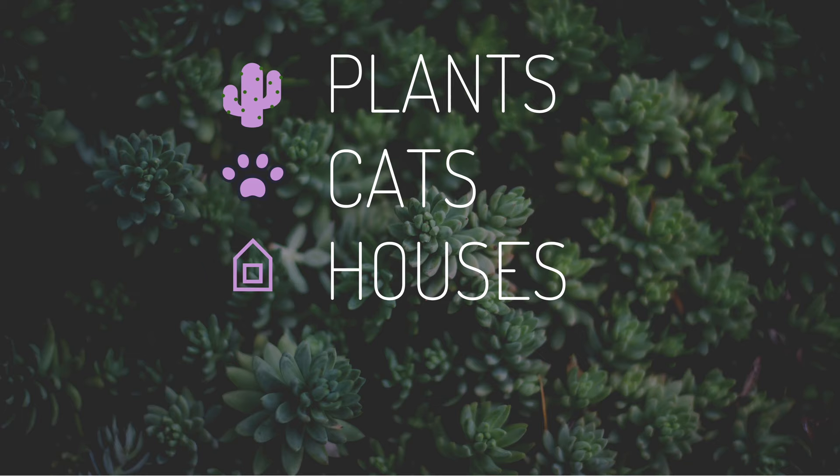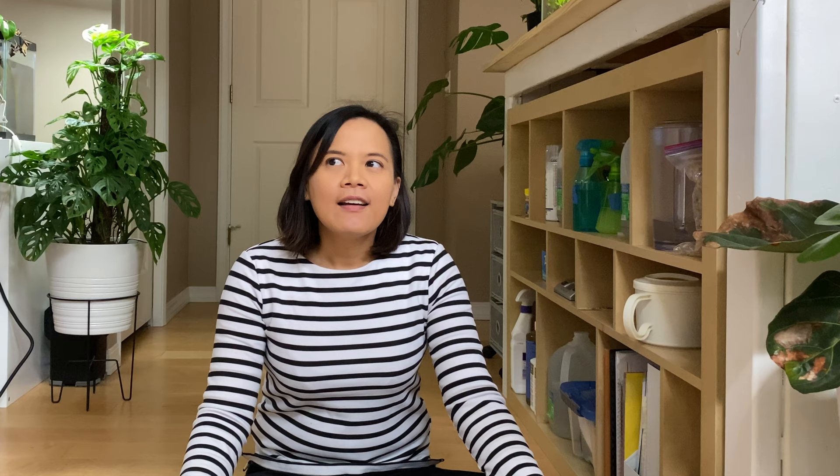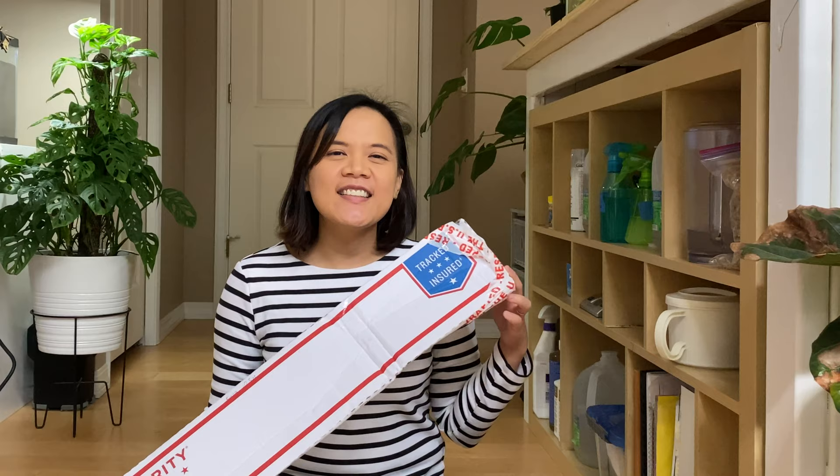So let's get started! I haven't ordered a plant for a while — I think my last order was last month. I think it's a long time compared to the rate that I was buying plants before, so I'm very excited. This is kind of an impulse buy — I just saw it randomly on a Facebook group and people were reviewing the seller.